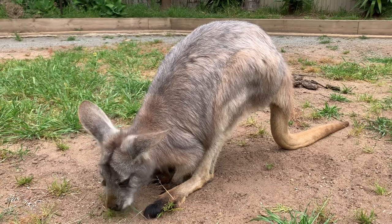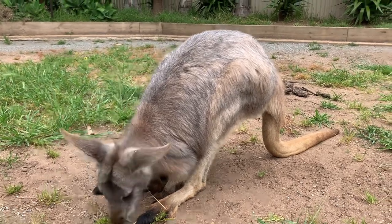All right guys, I hope you enjoyed that. Have a great weekend - sending our love from Pumpkin's Patch Kangaroo Sanctuary.